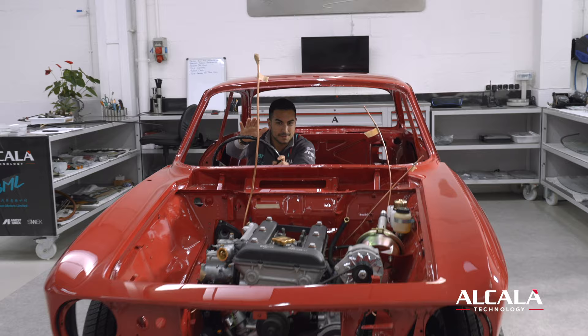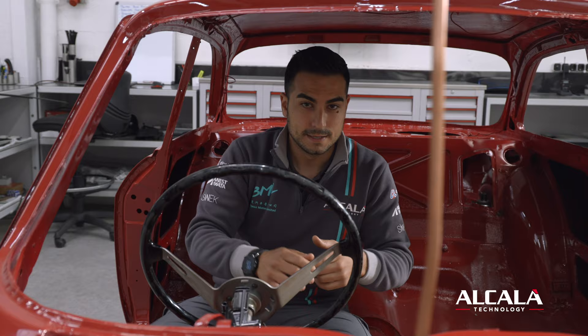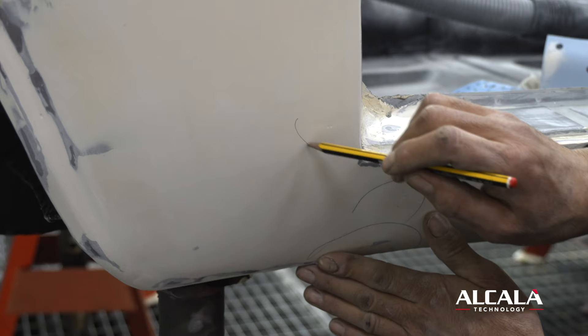Hello everyone. We are now in another procedure which I want to show you. After we have changed all the rusty parts, I now want you to see all the parts that we were hammering, repairing, and sanding, and then the most important thing — the preparation of all the body. Come and see it.